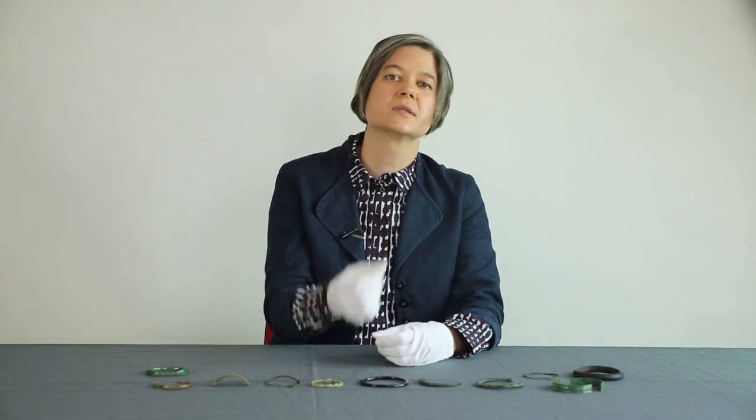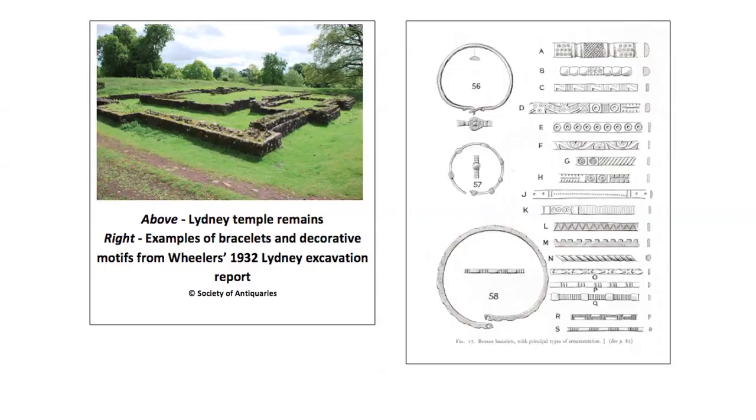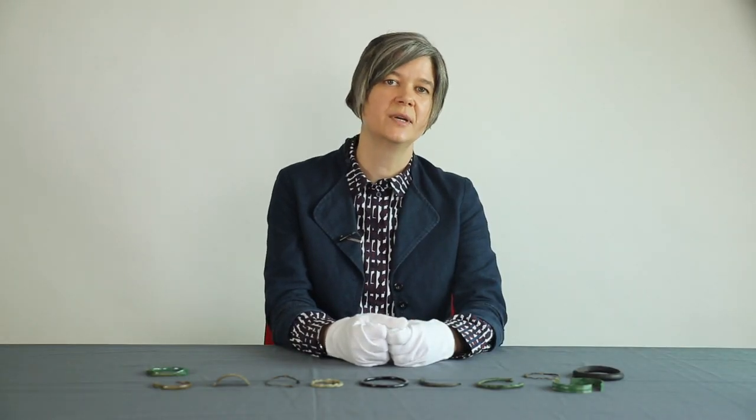Bracelets were also commonly deposited as votive offerings at religious sites such as temples or sacred springs. Hundreds of examples have been found at individual sites, for instance at the temple site in Lydney Park, Gloucestershire. The presence of a large quantity of feminine jewellery at a site may indicate that the god in question was worshipped mainly by women or was felt to be particularly helpful to women — for instance, helping with health problems relating to childbirth, fertility, or breastfeeding.